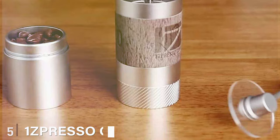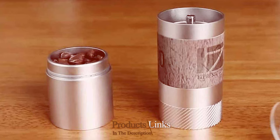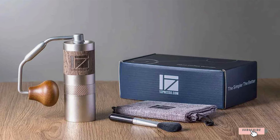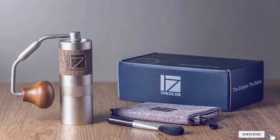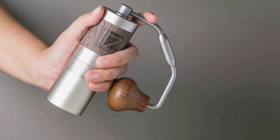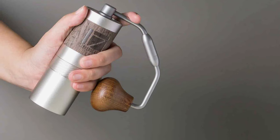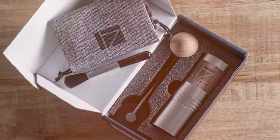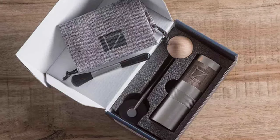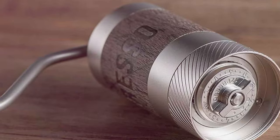Number 5: OneSpresso Q2 Heptagonal Conical Burr. The OneSpresso Q2 Heptagonal Conical Burr revolutionizes the coffee grinding experience with its unique heptagonal burr design. This distinct feature plays a crucial role in ensuring a more even and consistent grind, resulting in a cup of coffee that's noticeably smoother and more flavorful, capturing the essence of the beans with every sip. Designed with the traveler in mind, this grinder maintains a compact and portable form without compromising on capacity or grind quality — the perfect blend of functionality and portability for coffee lovers on the move.